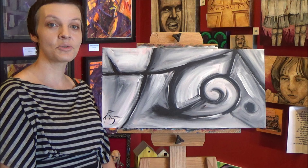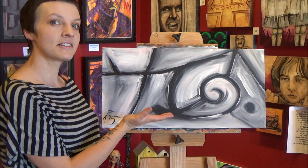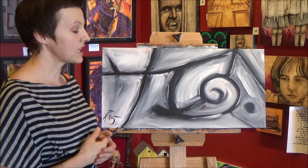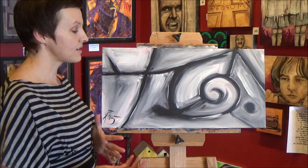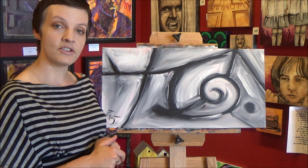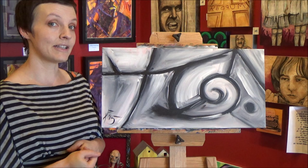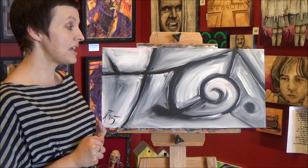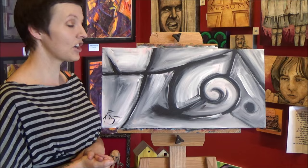Hi everyone, my name is Jane from Pandemonium Art Gallery on Historic 25th Street in downtown Ogden, Utah. Today I'm going to teach you how to paint this awesome abstract painting. This is a really fun painting for anybody who has never painted before, all the way to the professional painter. It's a really fun thing to experiment with and make your own. I did this on a 12 by 24 inch canvas, but you can use any size you want. And I use Liquitex basics acrylic paints, two paint brushes, any type you like, and your own imagination. We're going to paint this in about 20 minutes. It's very quick. So let's get started.